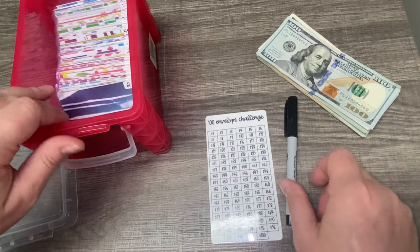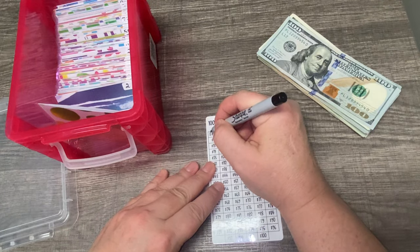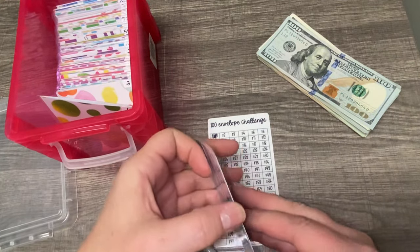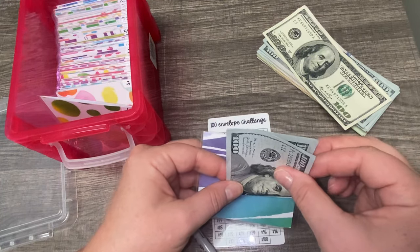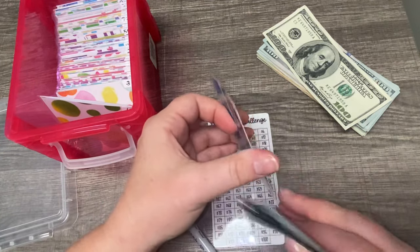Envelope one is done, so I'm just going to color that in. And here's envelope number two — everything is empty in here. My goal is to save 20% for a house, which is $20,000.